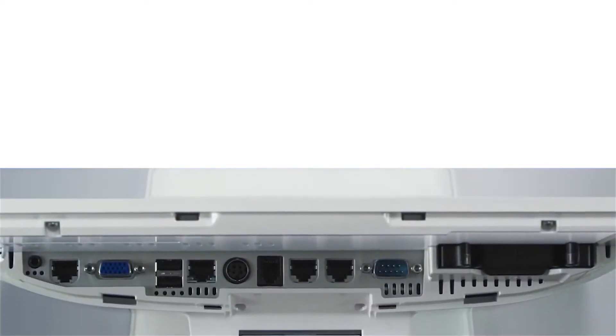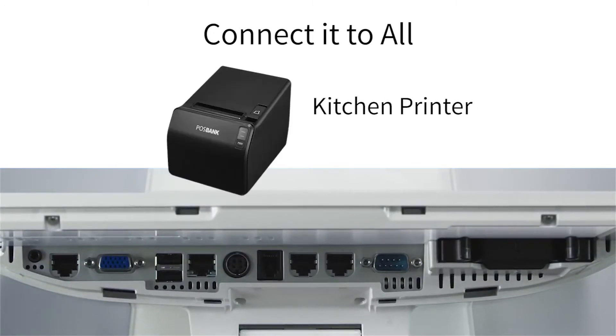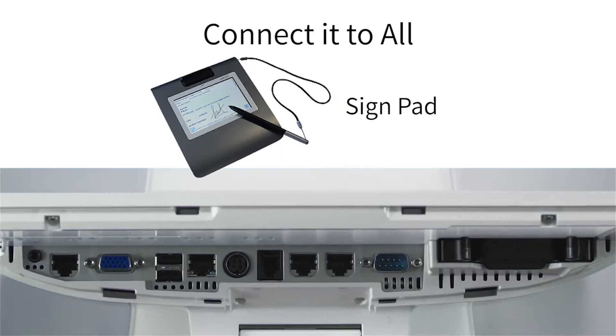It has many ports, so you can connect it to devices such as a cash drawer, kitchen printer, barcode scanner, ping pad, and sign pad.